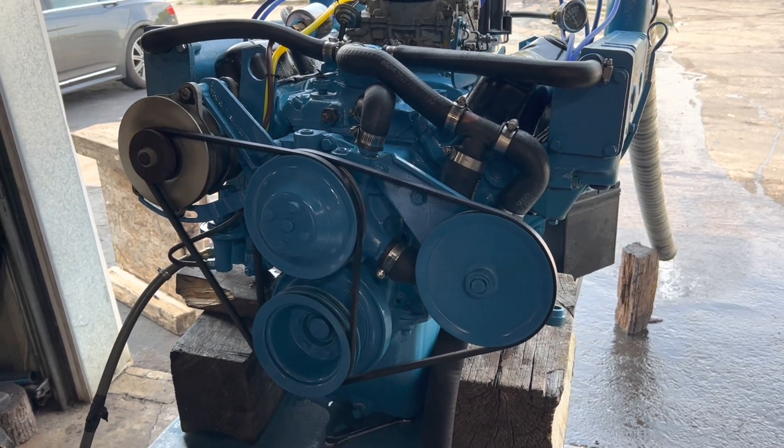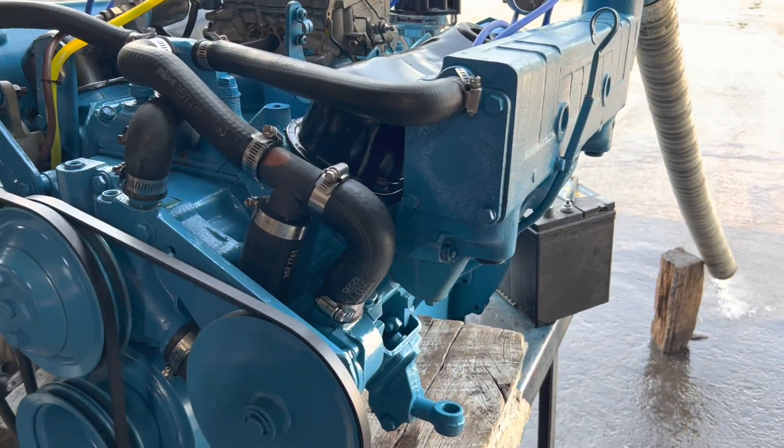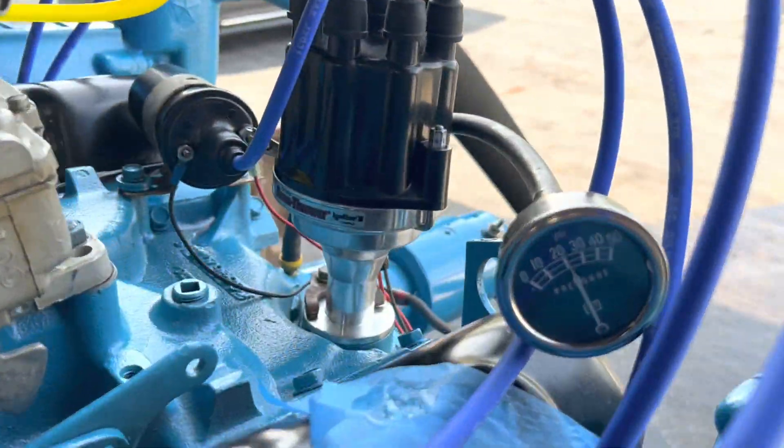So here's our 318 — it threw the two rods because the cotton rag was stuck on the oil pump and restricted oil pressure.